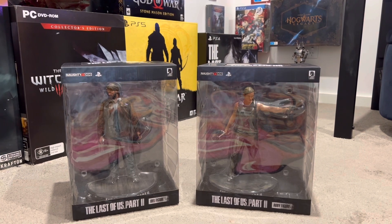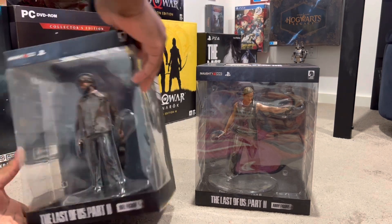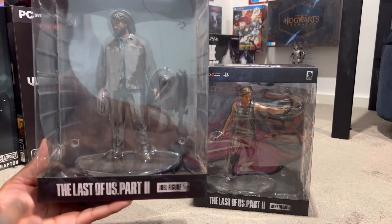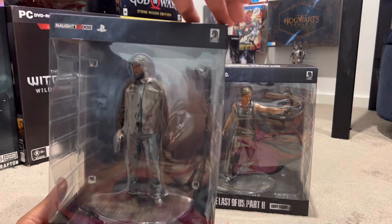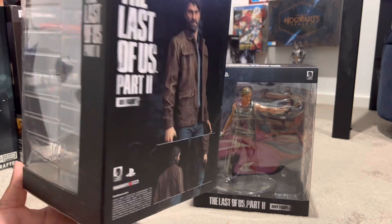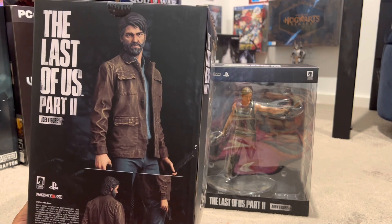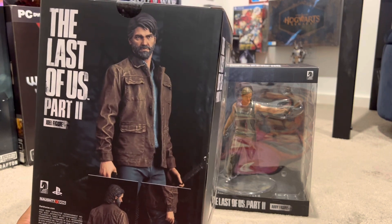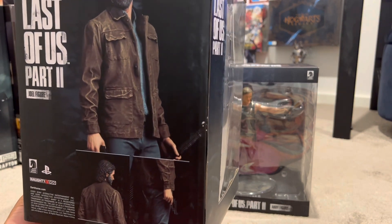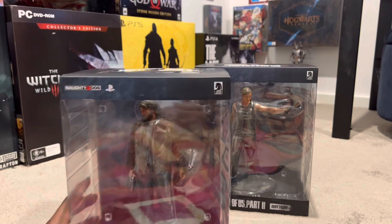Having a look at the packaging over here — oh my goodness gracious me. Let's check out Joel first. You can see the bottom: Joel figure, Last of Us Part 2, in its amazing glory. Naughty Dog — and obviously this was produced by Dark Horse itself. Side profile, we can see the Last of Us Part 2. The back looks great. The packaging is absolutely phenomenal. As a collector, I keep all my boxes. You can see different orientations of Joel on the box. The top is even nice too — Last of Us Part 2, looking absolutely gorgeous. Let's open up this box right now.